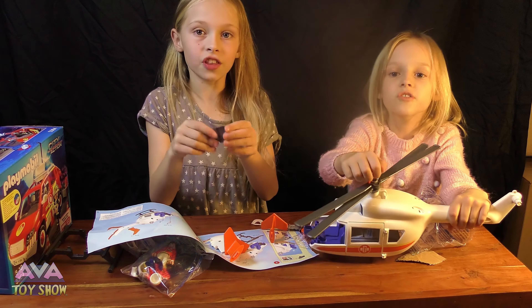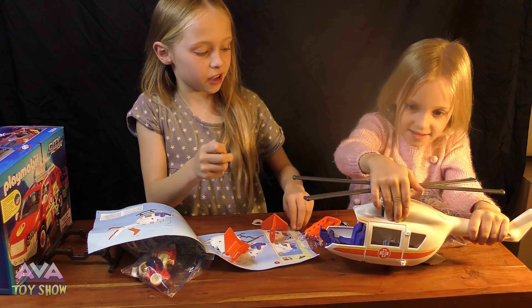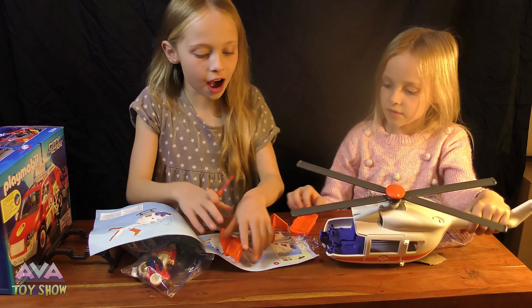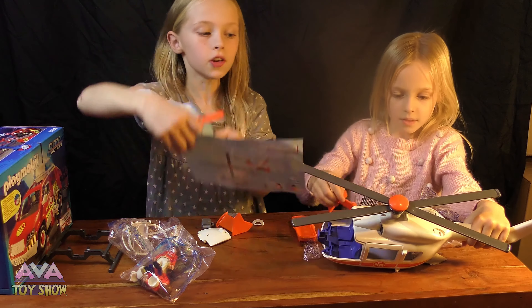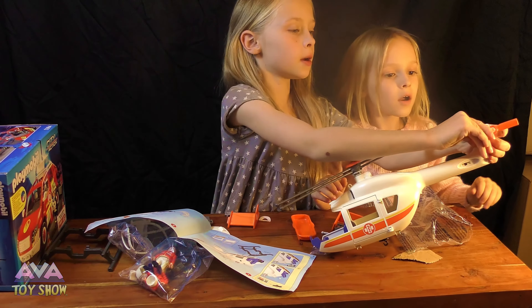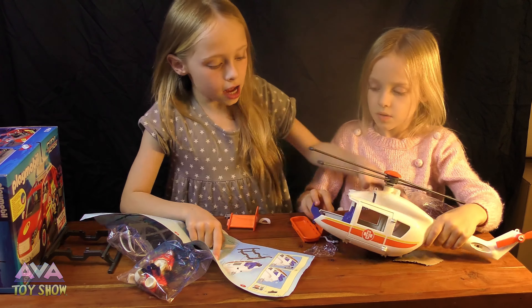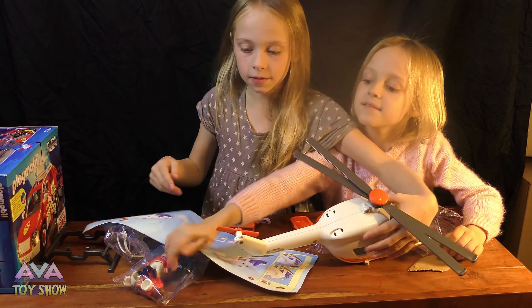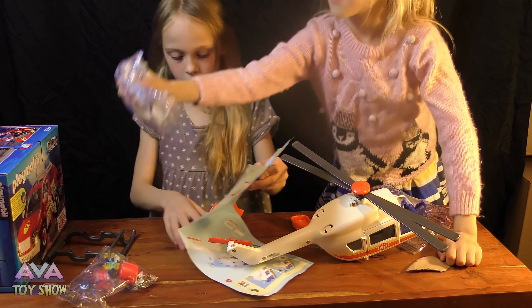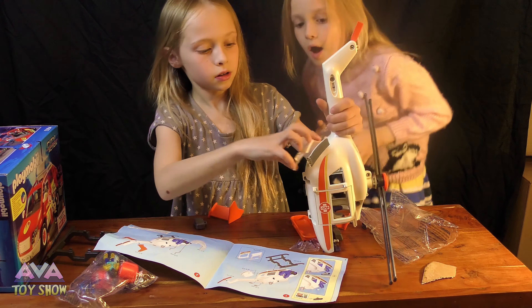Do you think it's exciting? Look, this is the bag thing — they're going to make the helicopter. Yeah, so first, on the instructions, it says — you know at the end bit — here, oh yeah, that's where it goes. Now this bit, as we turn it around, we need to get this. No, we don't need the people — we need to put screen on this.